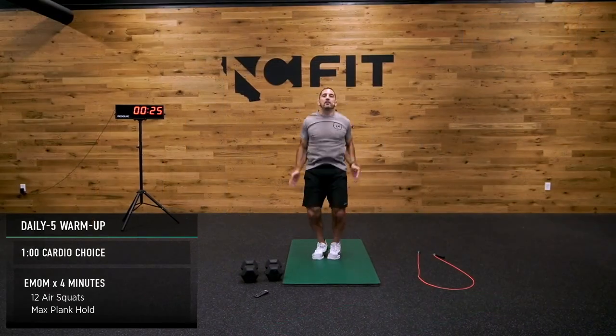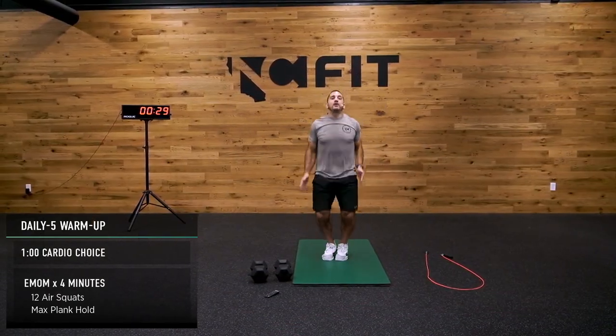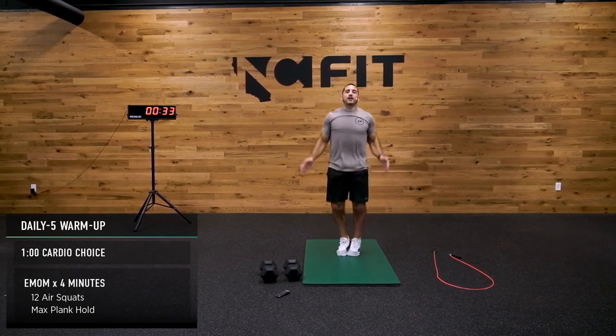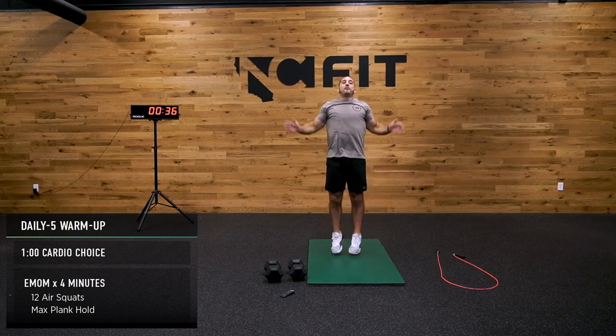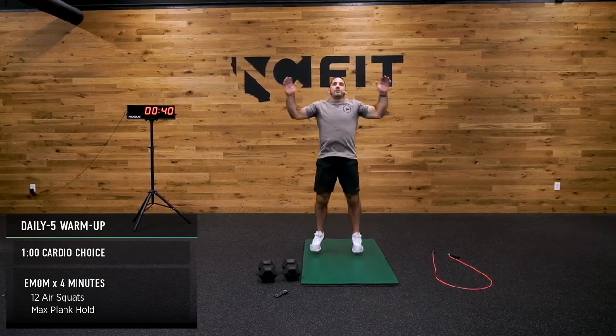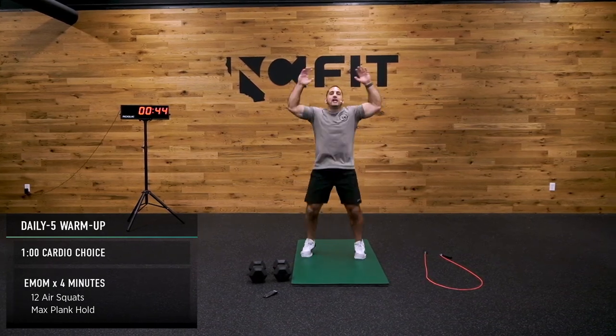After that, we're going to rest and recover, and then I'm going to talk to you about our nine-minute EMOM. After we do our nine-minute EMOM, we're going to rest and recover, and then we're going to do our five-set workout of one minute of air squats and one minute of a variety of different kettlebell swings. In 15 seconds, we're going to switch it out for 12 air squats, and then a plank hold.